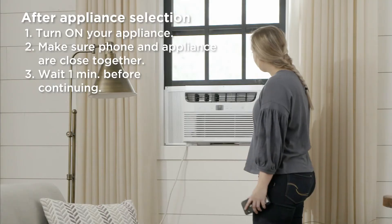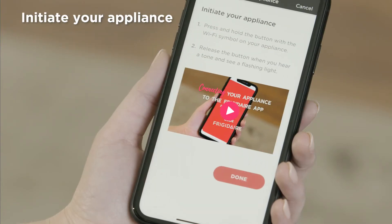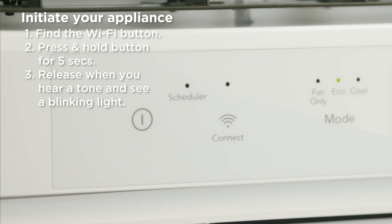Make sure you're close to your appliance and wait one minute before continuing to the next step. After a minute has passed, press OK. To initiate your appliance, press and hold the Wi-Fi button on your appliance. You can release the button when you hear a tone and see a blinking LED light. Then press Done.